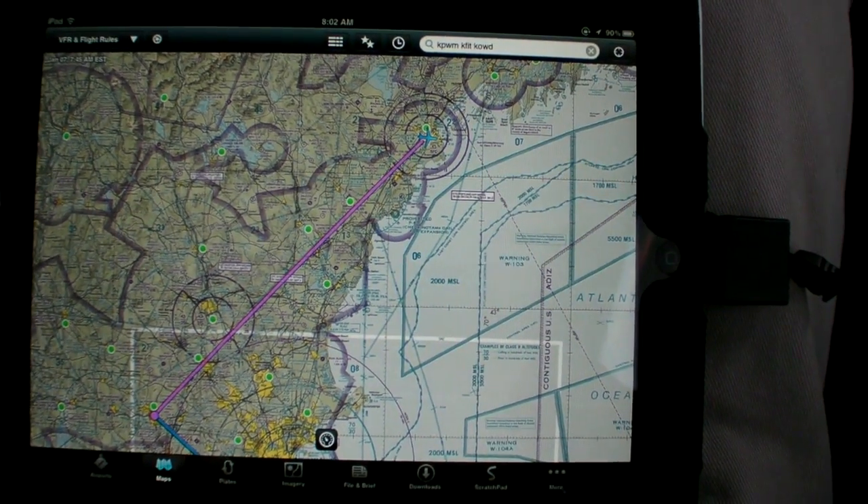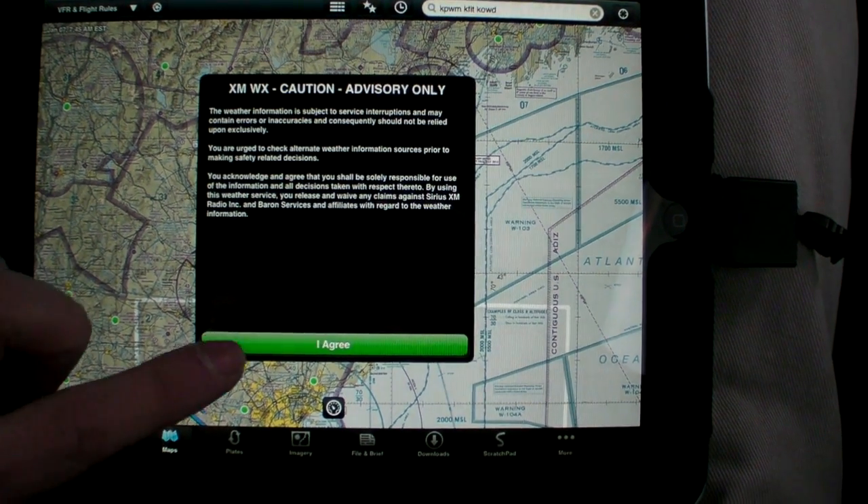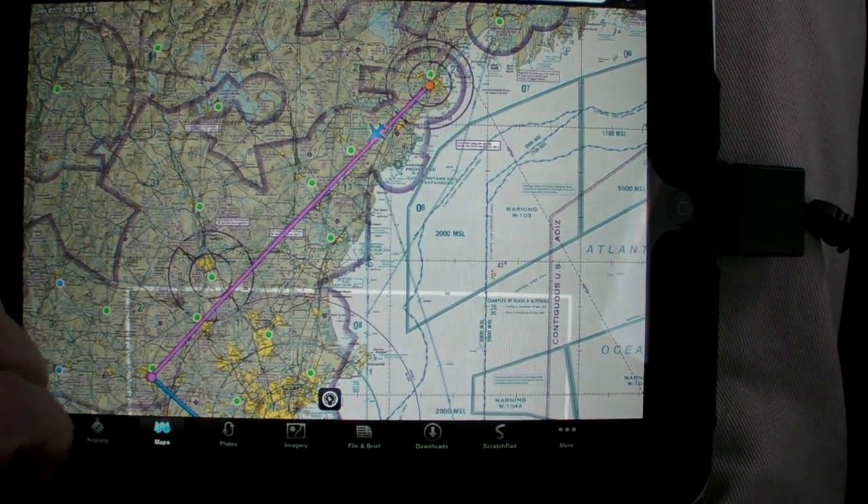Unfortunately, there's no app yet that offers both weather options, although this will change this year. So we looked at XM on ForeFlight and ADS-B weather on WingX.